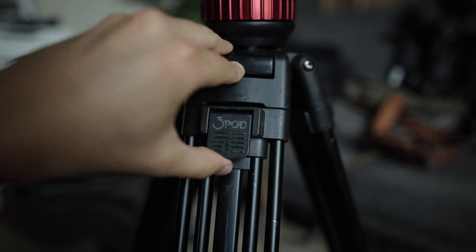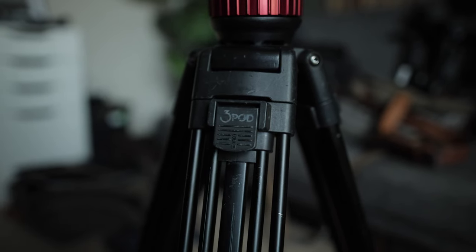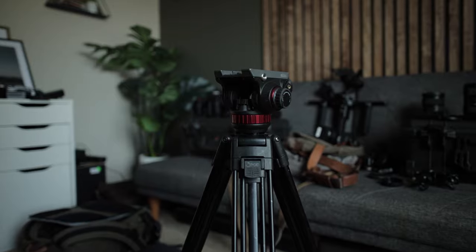A couple of features I really love on this tripod are the locking knobs — they're really solid and well-made, easy to navigate and adjust in a pinch. I haven't had any issues with the locking pins sticking like I have with some Manfrotto models. These have just been really great, no issues in nine years.